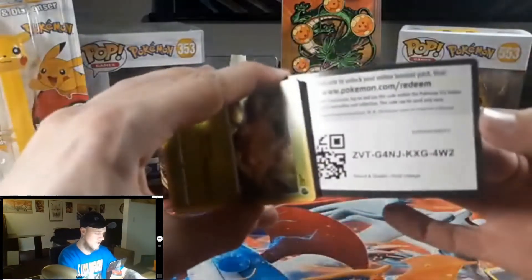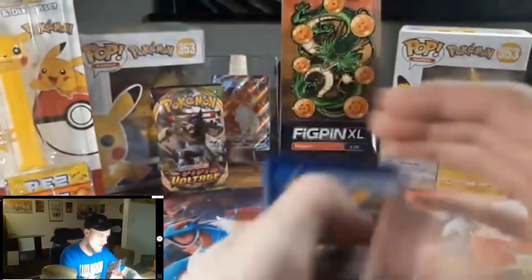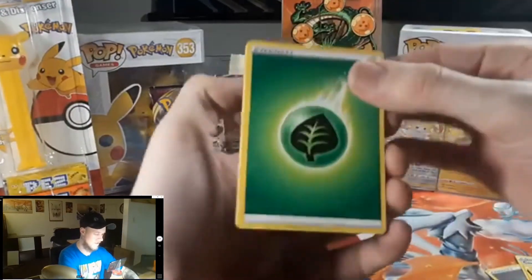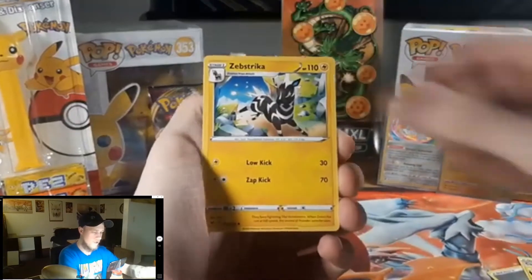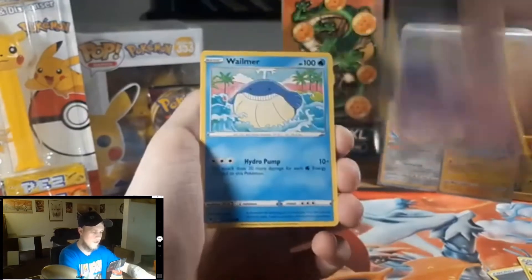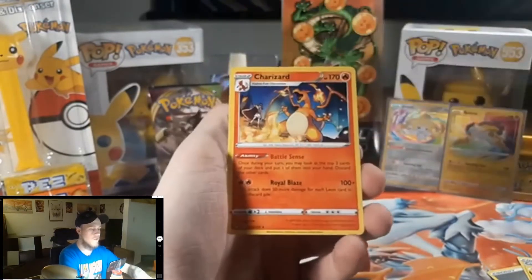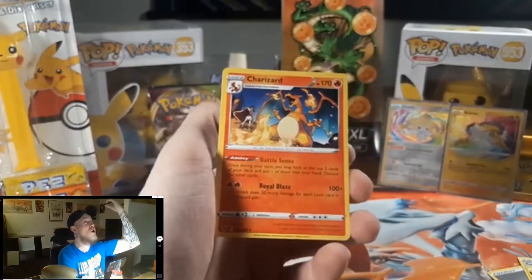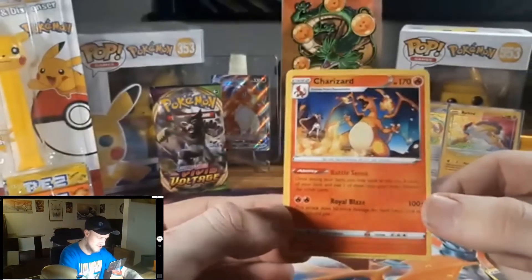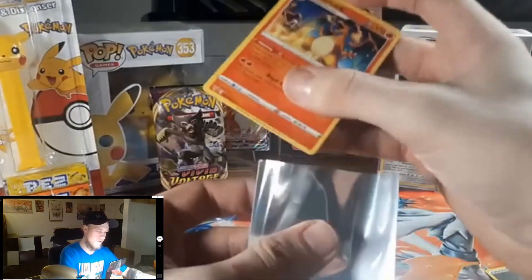Two packs remaining. Just from the Jirachi and Raikou I'm already content — those are really cool looking cards. Four from the back. Oh — there's some nice whitening on some of these cards. Swellow, Zebstrika, dust Clops, Weedle, Drillbur, Clefairy, Wailmer, Tympole, reverse Drone Rotom... and then the Charizard! Let's go! It's Charizard — of course I want it.